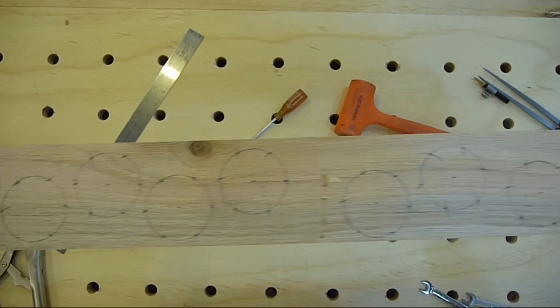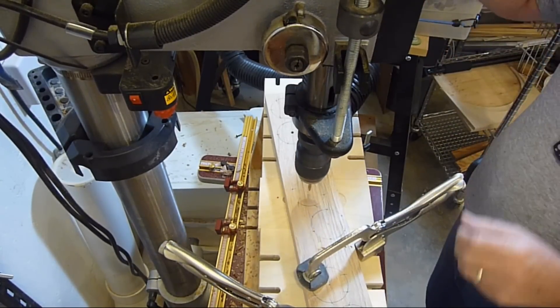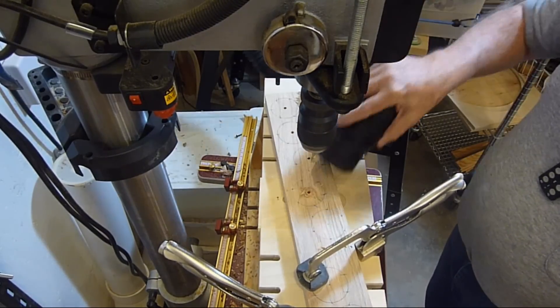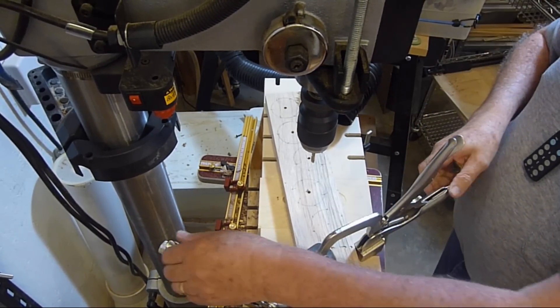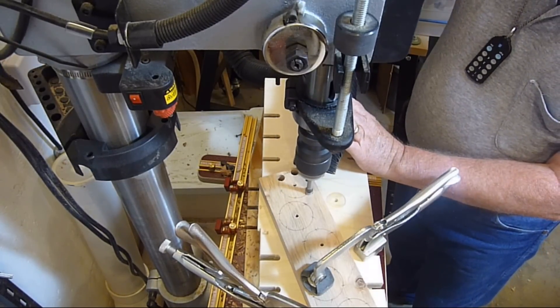10 knobs have been laid out on this board. Drill the center of each knob with the appropriate size hole. Using a 1½ inch bit, drill 6 holes around the circumference of the knob. Brad point, spade, or Forstner bits should work fine here.